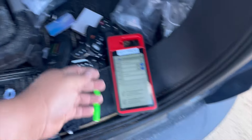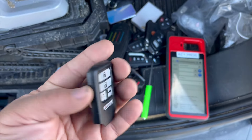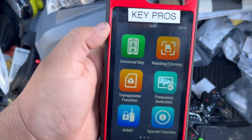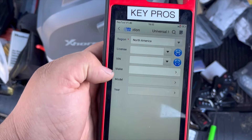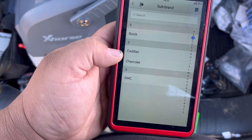Hey, what's up everybody? Welcome to my channel, Mikey's Automotive. We're doing a 2018 Chevy Equinox and we're going to be programming a universal key. We're going to generate a Honda-style universal smart key.